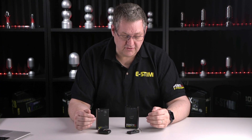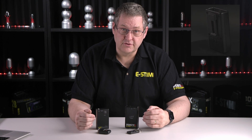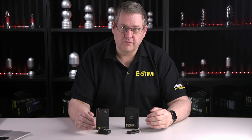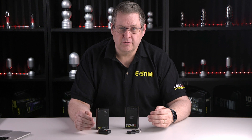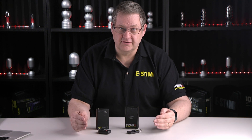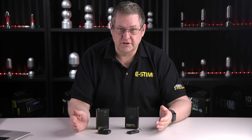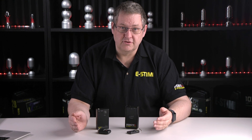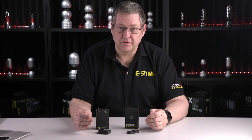In terms of size, both boxes are similar. We've also retained the belt clip on the back and the ease of use of changing a battery. We chose not to go rechargeable because when things go a bit flat you want to continue to play, and having to wait two to three hours to recharge isn't ideal — so you just pop in a new battery, which is easily obtainable. In terms of kits, we still provide cables, batteries, and sticky pads, and both units are covered by a lifetime guarantee.